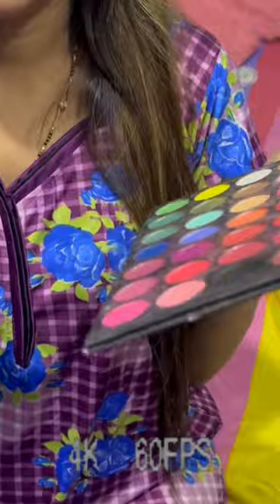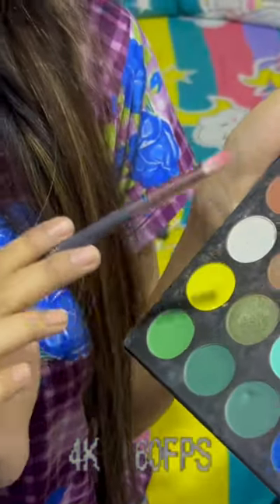I will start to make the makeup. This is the shape of the whole side, and this is what it looks like.